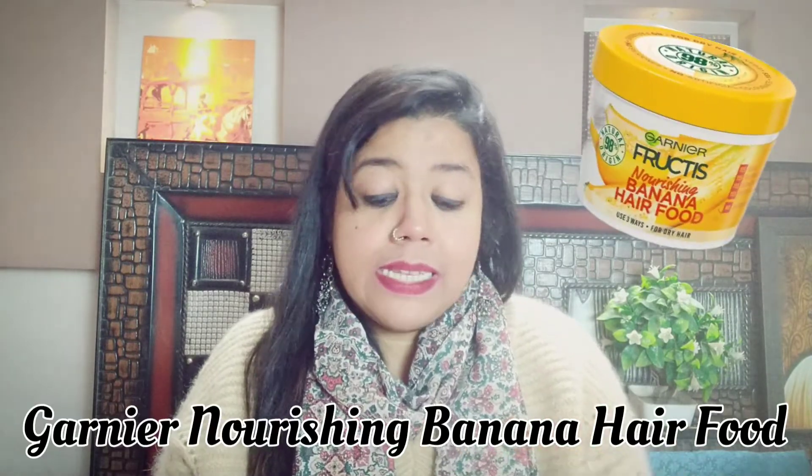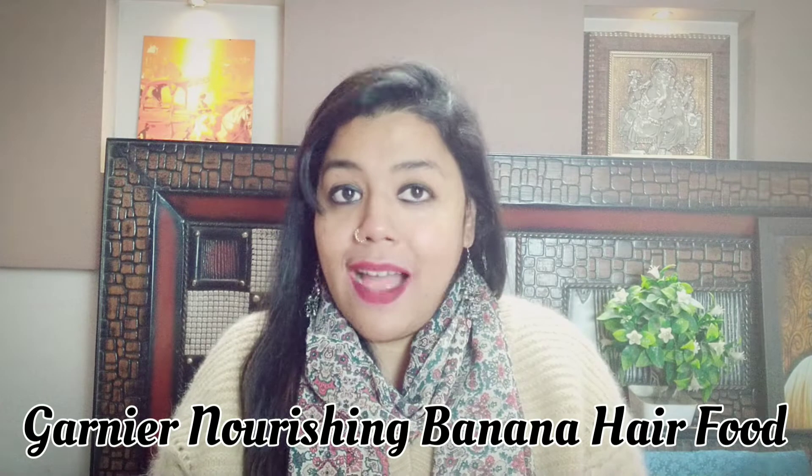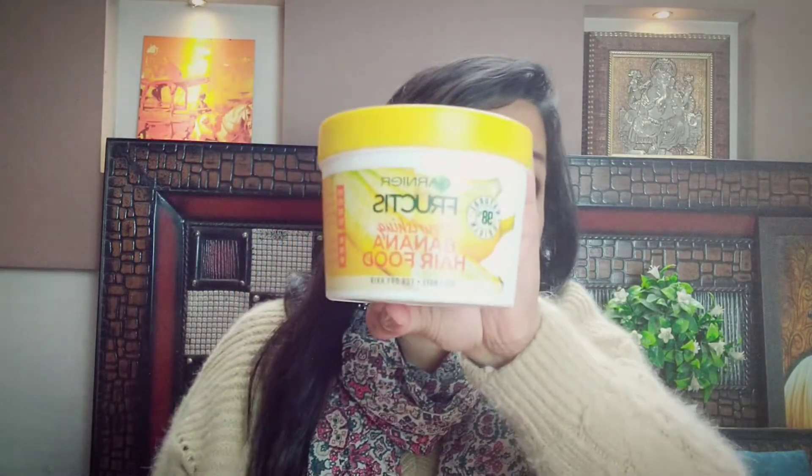So today I'm reviewing the hair food mask, basically hair food from a brand called Garnier. I know most of you have already started using it — I'm a little late with the video due to my hectic schedule. I'm happy I'm reviewing this product because I have used it personally. Whatever I'm sharing is based upon my personal experience and this is a non-sponsored video; I've bought it from my own hard-earned money.